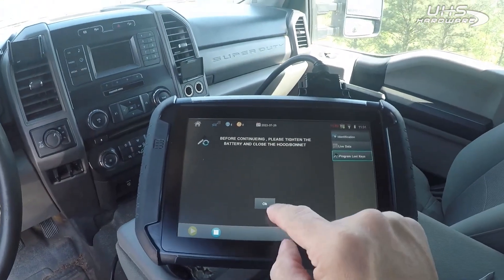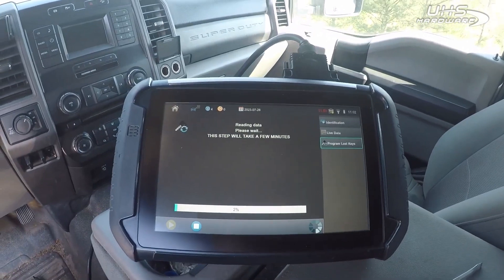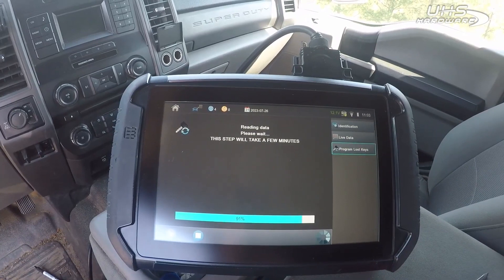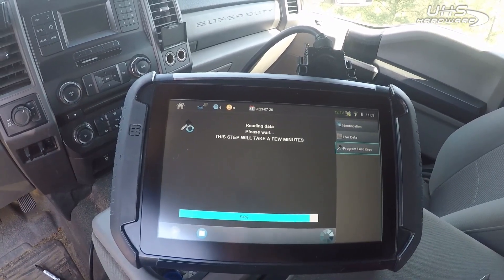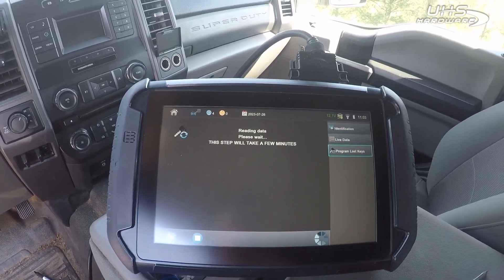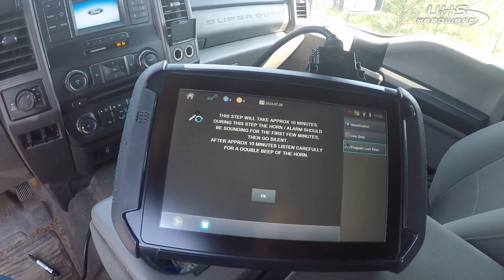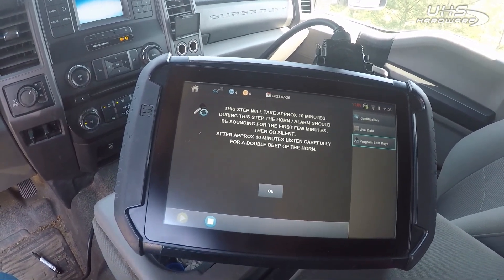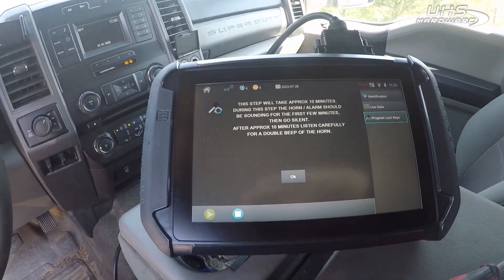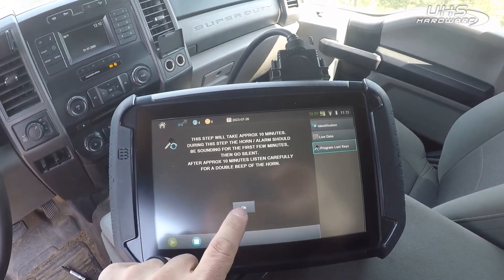Hit OK and we should have about a 10-minute wait. The horn might start honking after this — no worries, it tells you this is normal. Hit OK, then set your timer for about 10 minutes. We just got our two audibles, so I'm gonna hit OK.